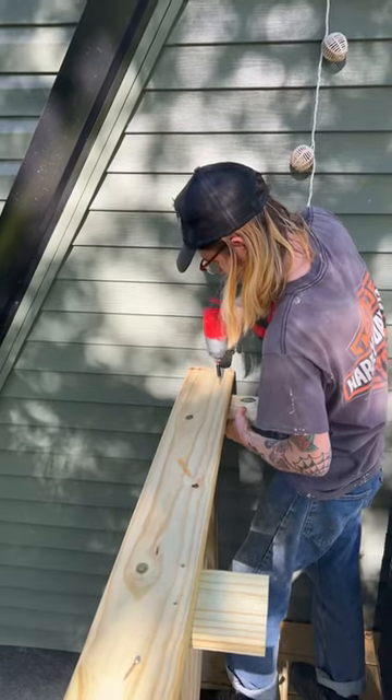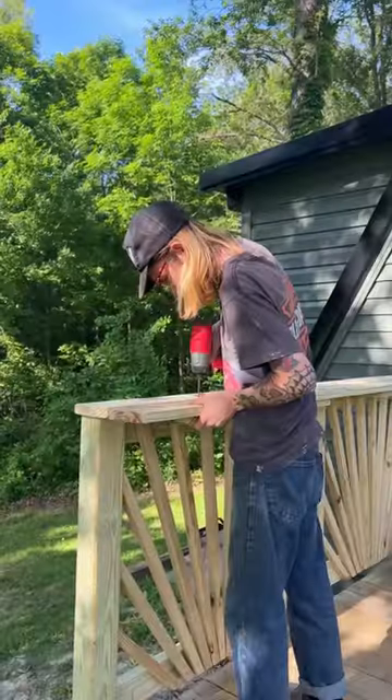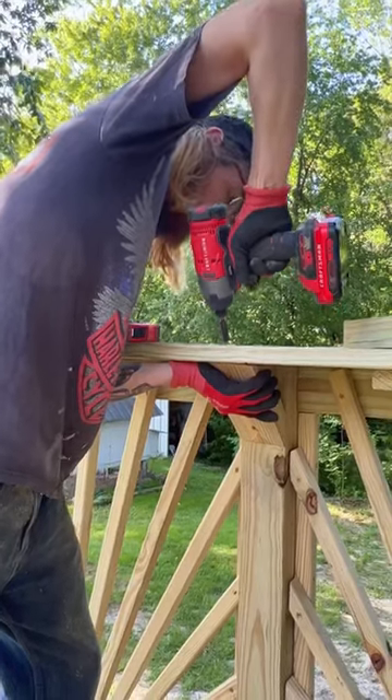Once we got both panels in, it was time to build the bar top. We kept this pretty simple and small because we didn't want to take up too much space on the deck. I wanted an angled cut on the end to make it look a little nicer, and we made sure to add plenty of support underneath.